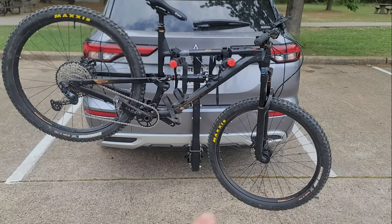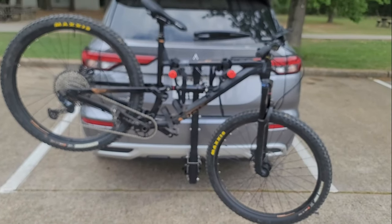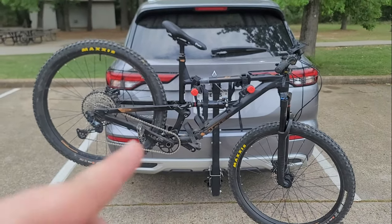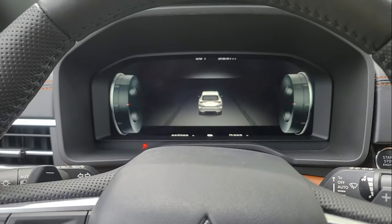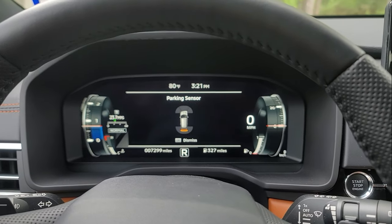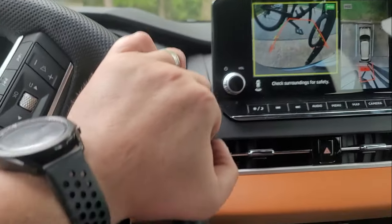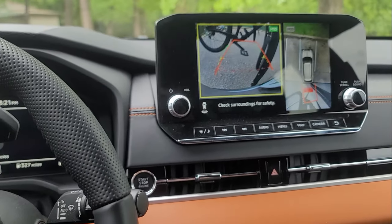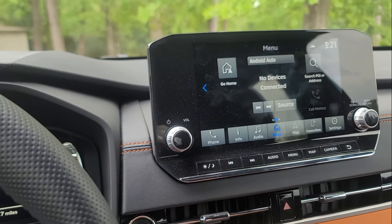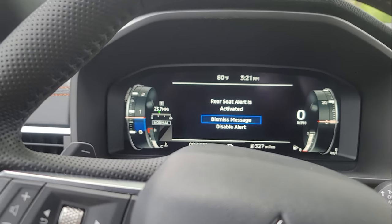As you can see, I installed my trailer hitch a while back — I have a video about that, make sure you check it out. I have my bike hitch rack hooked up in there, which is usually not a problem, except when I put in my bike. This is what it does: when you go ahead and put it in reverse, you get the emergency brakes activating. That's kind of annoying. It's usually not a problem when I only have the bike receiver in there, but whenever I put the bike in, it detects it — that's what the motion sensors are for.